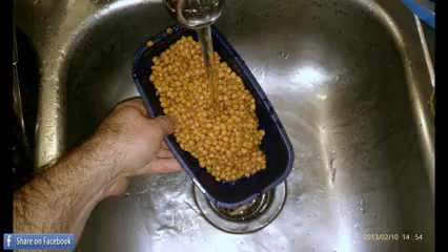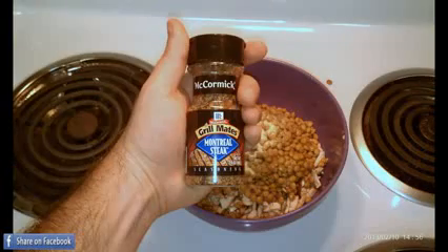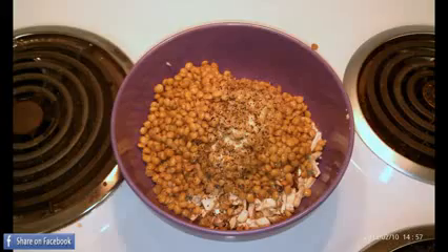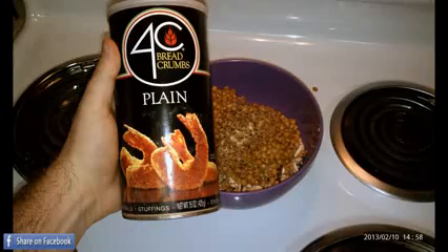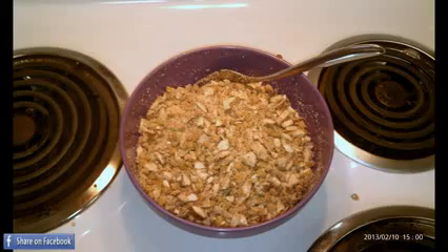Next, take a can of lentils, wash them and drain them, then add them to the bowl. Next add your seasoning — I use a generous amount of garlic powder and steak seasoning.